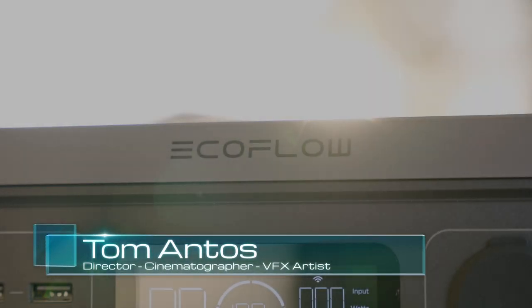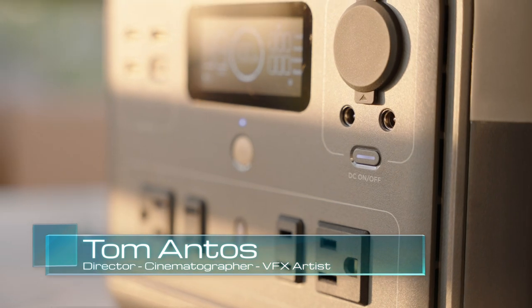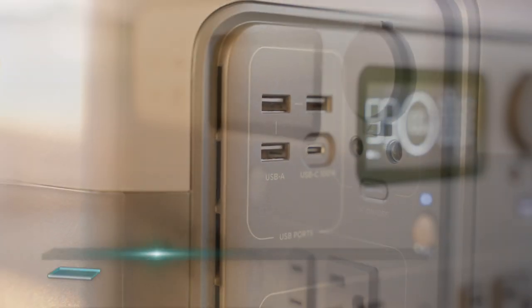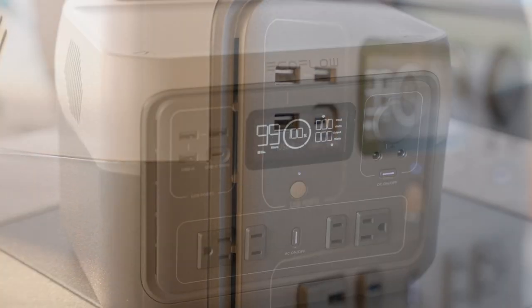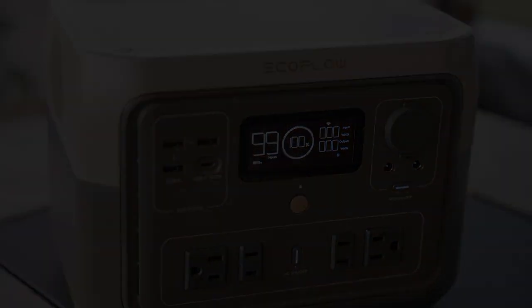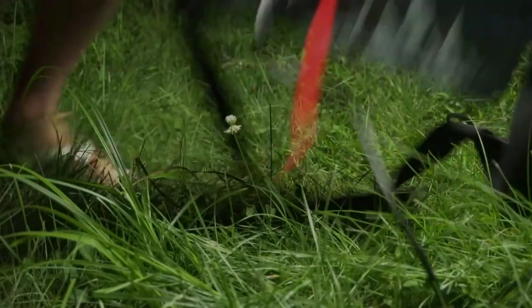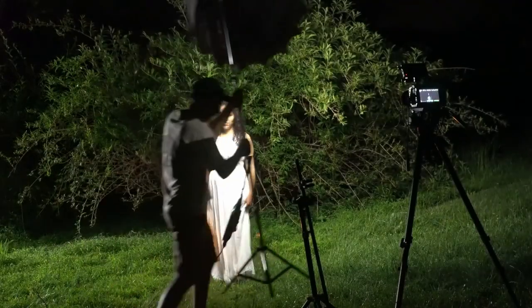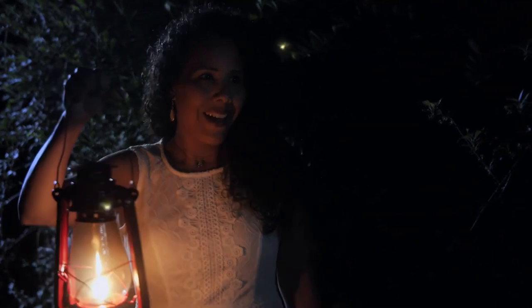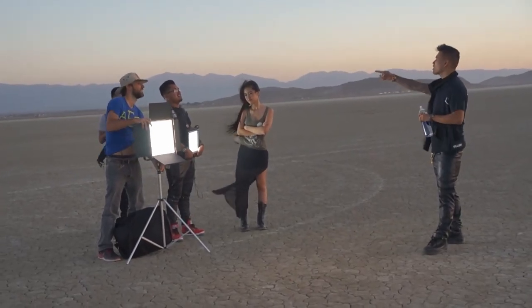Hi guys, my name is Tom and today I want to talk about yet another portable battery bank or solar generator. Whatever you want to call it, it's basically a battery that you can use to power various devices that use DC or AC. You can also recharge it using various sources. I've reviewed a few of these before since I do a lot of work on locations where I don't always have the ability to plug in my camera, lights, or laptop, and in many cases I'm completely off-grid.